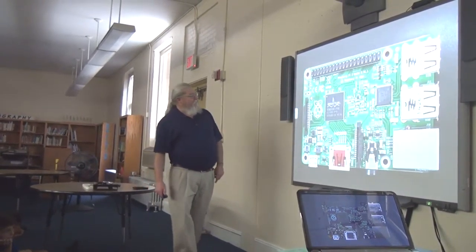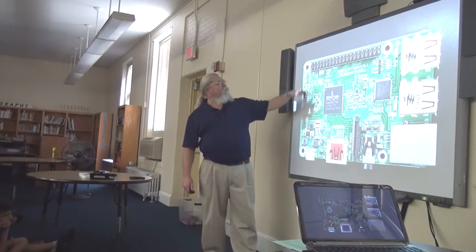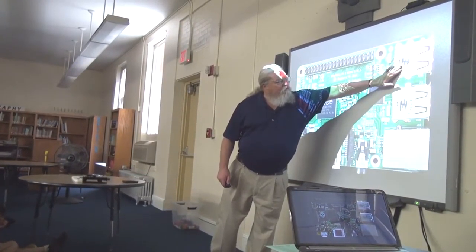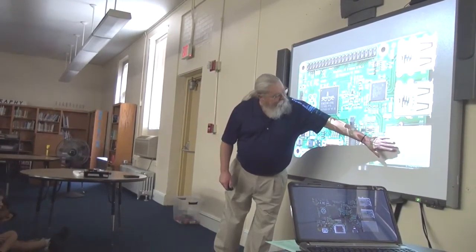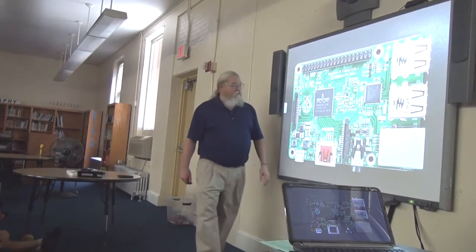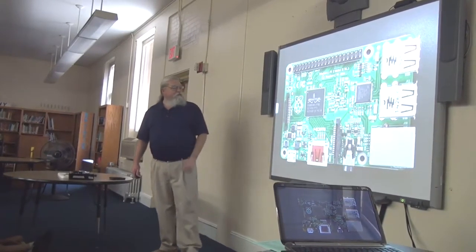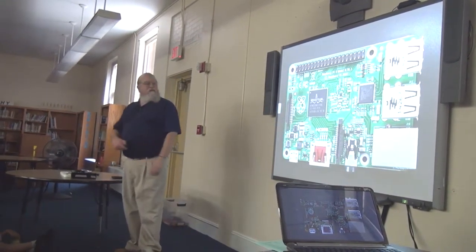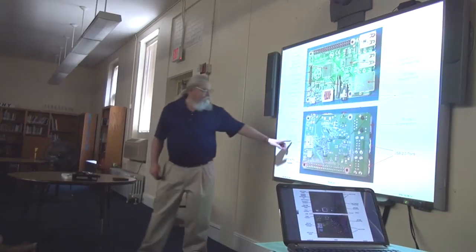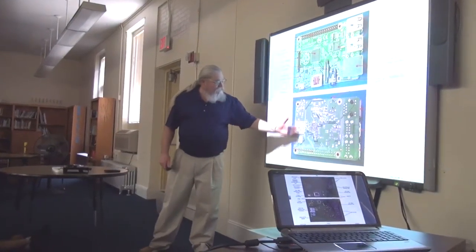Here's your Raspberry Pi labeled: the display connector, the camera connector, the computer chip, the power input, the input-output pins, four USB ports — two here and two here — and the Ethernet connection. If you have the Wi-Fi adapter plugged in, you may not need the Ethernet. This is the same picture with labels on the back side, and this right here is where you plug in the SD card, which acts like a hard drive.